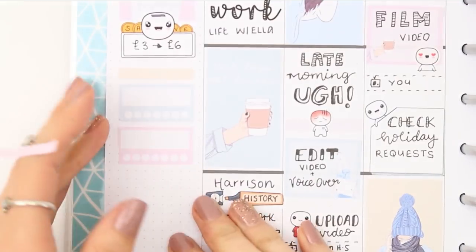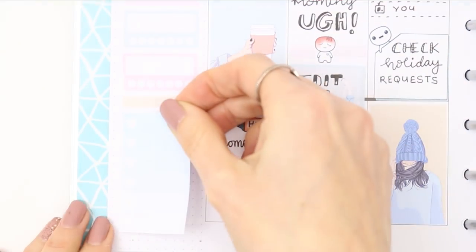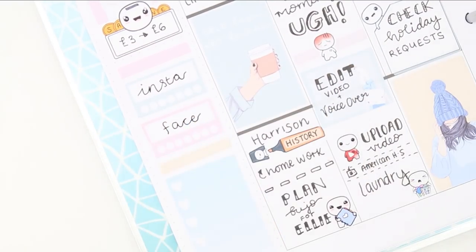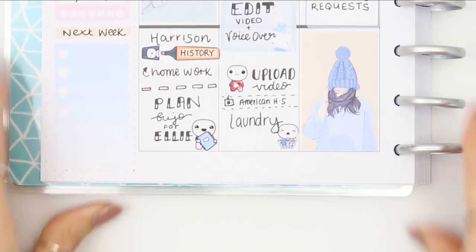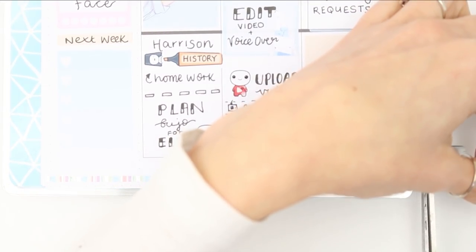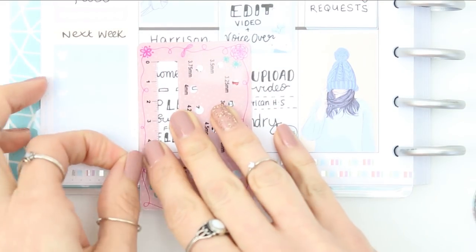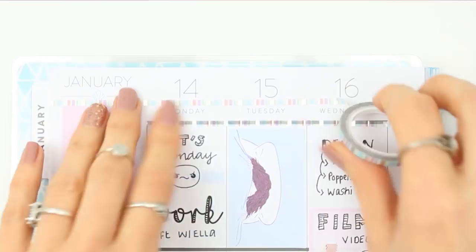For my next week section I went to put the washi down but didn't want the pink washi and the pink box next to each other, so I swapped those two pieces of washi over and then put down a checklist. As this kit doesn't come with any wide deco washi I would normally use at the bottom, I pulled in some more of the thin washi since the colors really match the kit. I did two layers at the bottom, then added another strip at the top to balance it out — two lines at the top and two lines at the bottom.